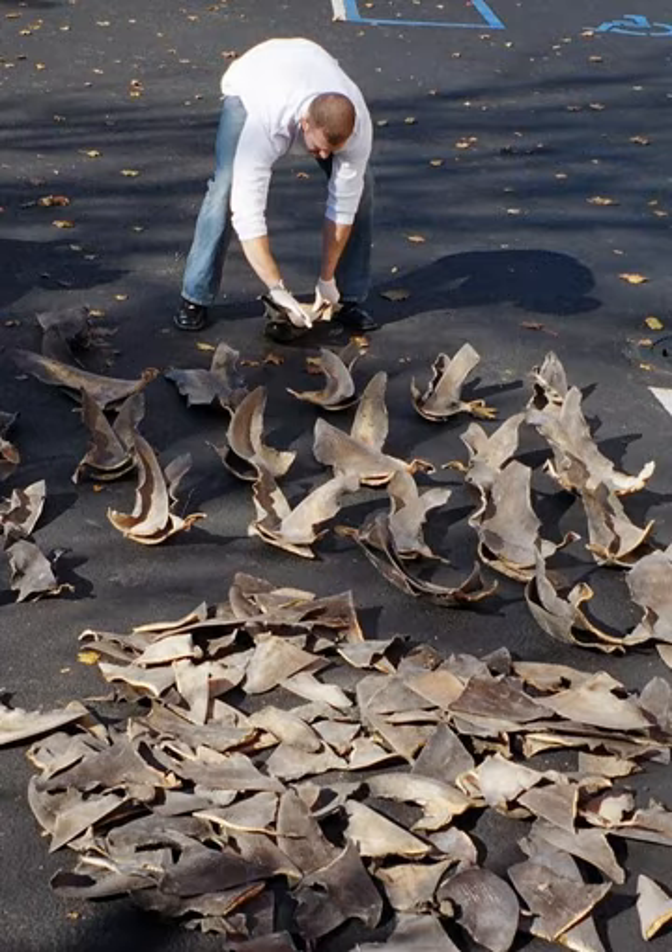Sharks are sometimes finned while fishing vessels are still at sea, and the finless and often still-living shark is thrown back into the sea to free space aboard the vessel. In legal contexts, the use of the term "shark finning" can refer specifically to this practice of removing the fins from live sharks and discarding the carcass while still at sea. For these legal purposes, the removal of fins on land during catch processing is not necessarily considered to be shark finning.